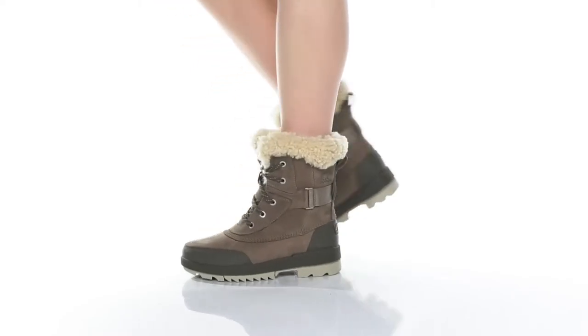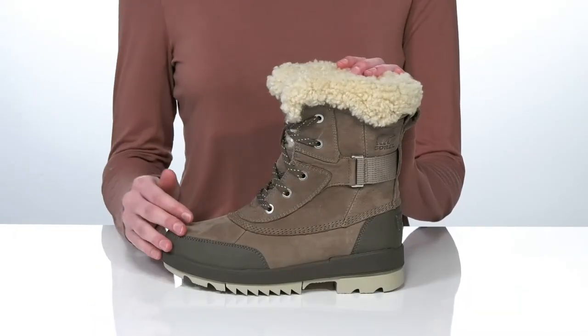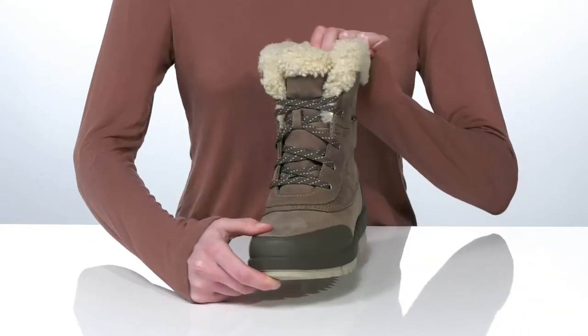These boots will be your go-to style for the winter. They feature a waterproof leather upper with synthetic overlays for durability.